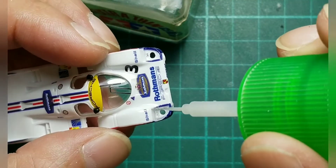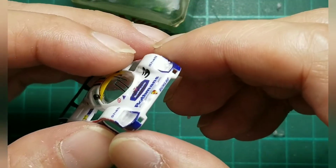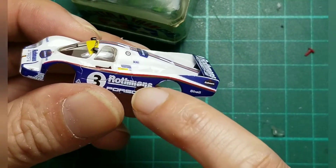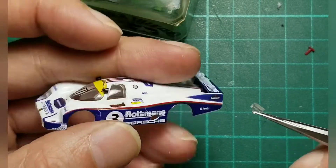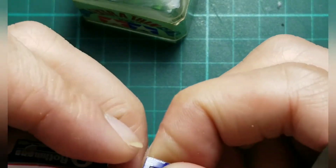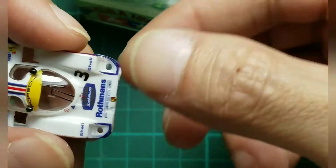This glue is very liquid and transparent, so just one drop here. I have tried it — if you crash it, it will not fall apart, so no worry. And we will do a thin layer of transparent spray to protect the patterns. The patterns are very easy to scratch, so be careful.